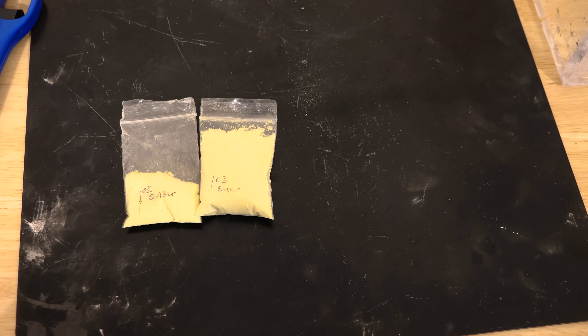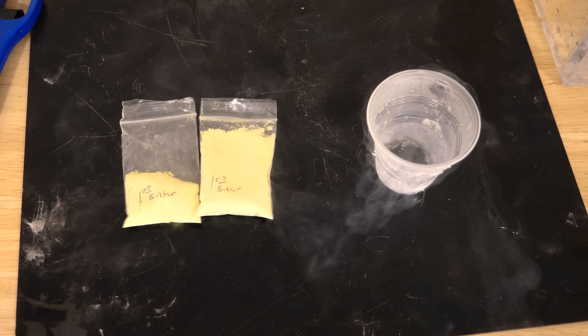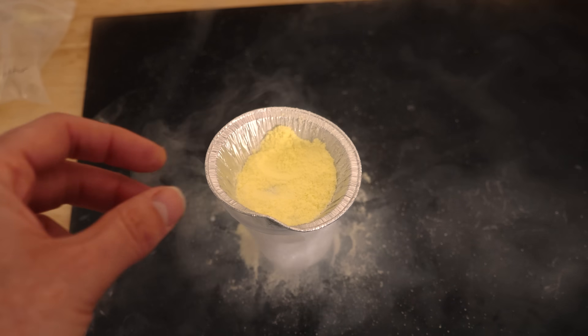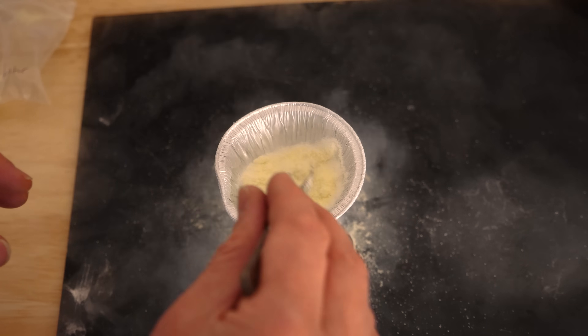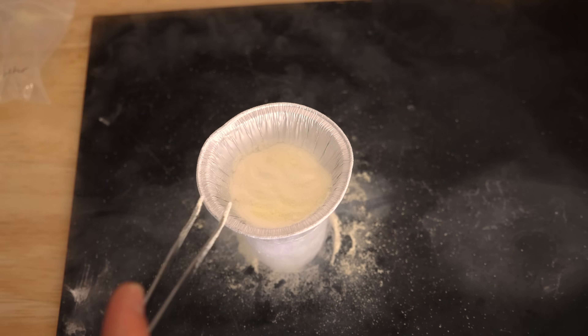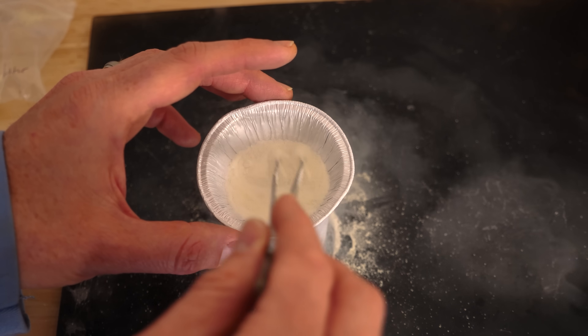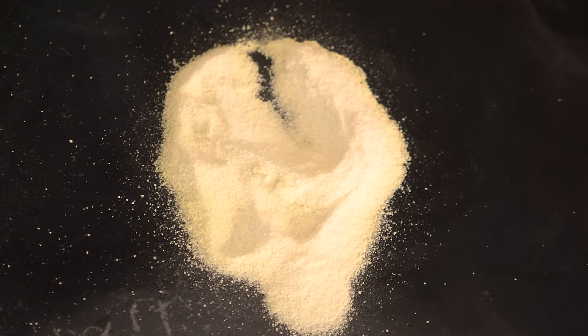Another cool thing we can do is change the solid form without heating it up — by taking some heat out of it and cooling it down. You can see this regular powdered sulfur just looks yellow here; this is the regular color you usually see sulfur as. But if we cool it down, it forms a different crystal structure that doesn't reflect yellow light anymore, but reflects all the different wavelengths of light, so it looks white. So we start out with a yellow powder, then after a while it goes completely white — sulfur that's not yellow! But then if we heat it back up again, it turns right back to yellow.